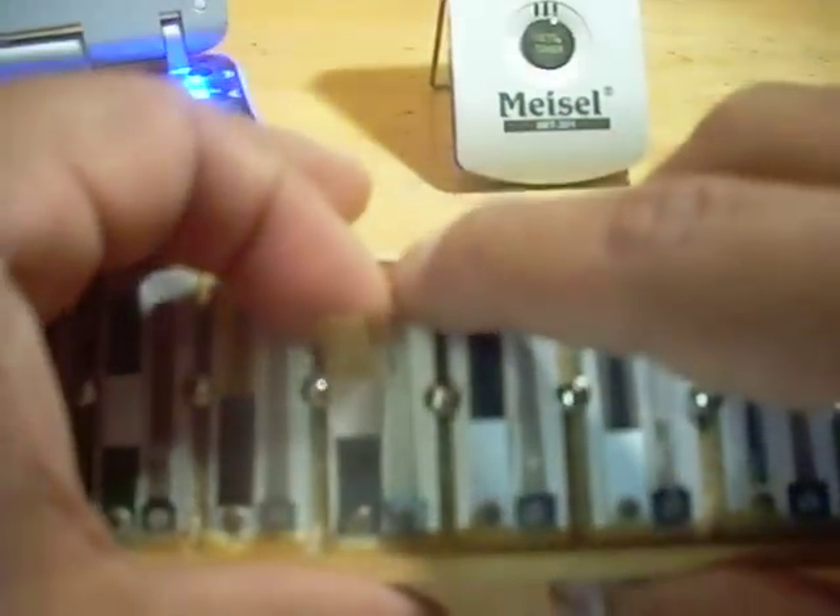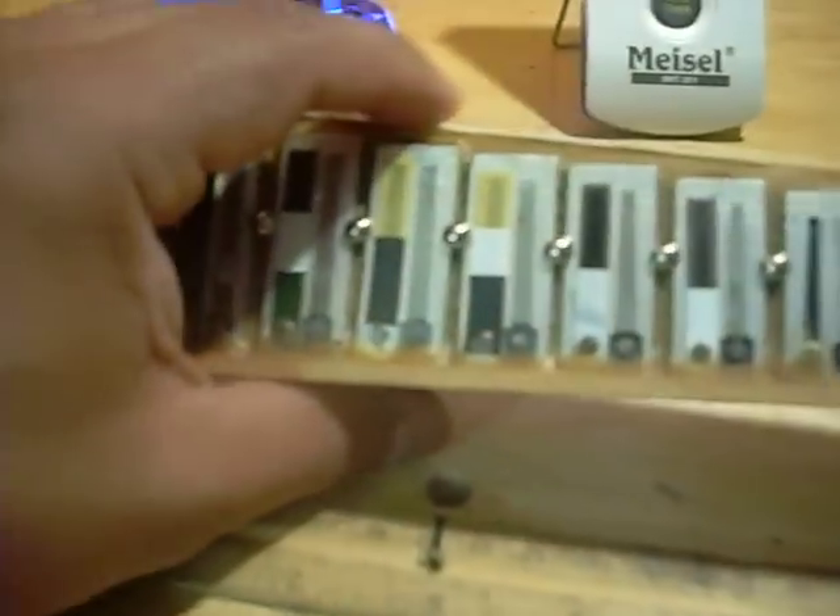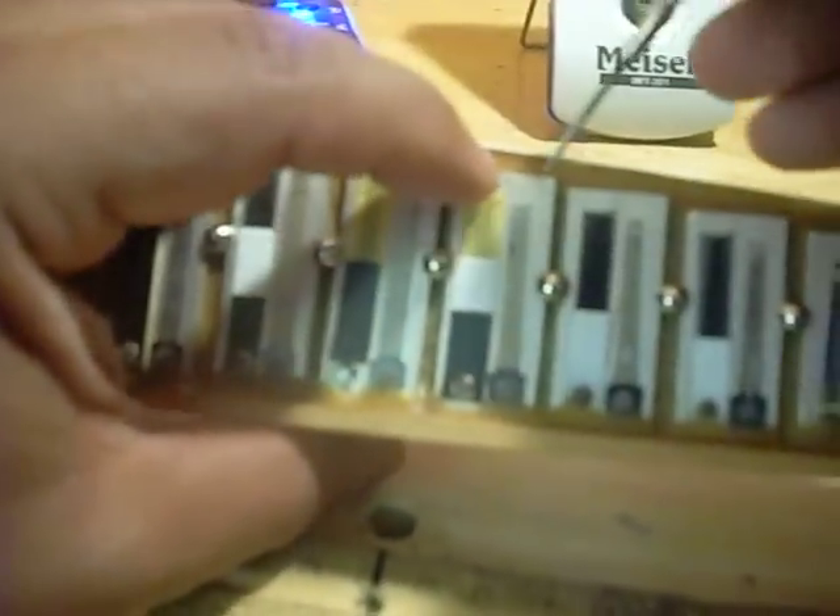These little tricks I'm showing you here — the methods of adjusting these — have been passed down to me by my father, Juan Cruz Flores. He's been tuning accordions for about 50 years, so he's got plenty of experience. Right now you're getting a lot of knowledge — lots of years of knowledge. It's a good thing he doesn't know that I'm doing this and putting it all out on YouTube.